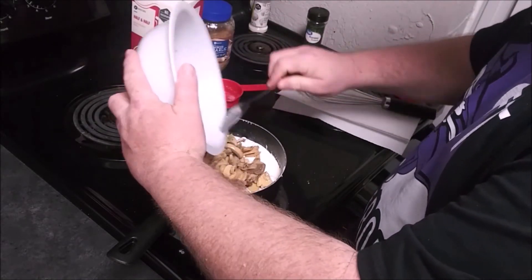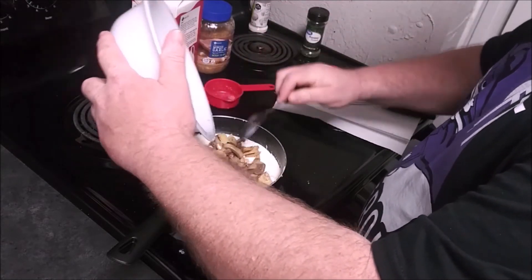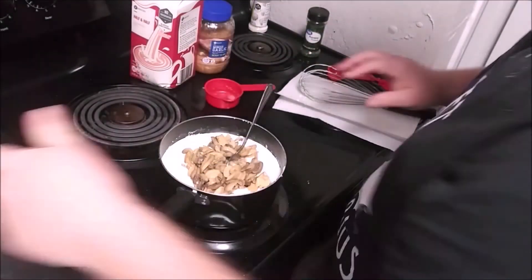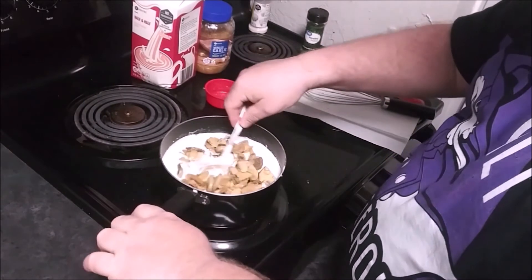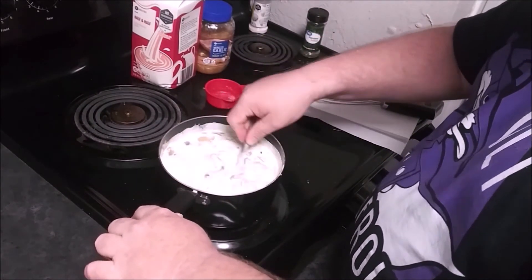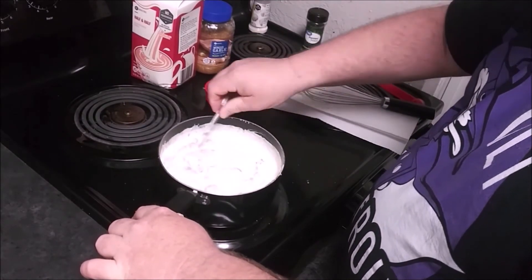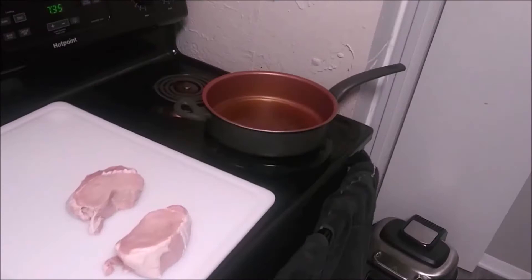Even though the cream cheese has melted down and the sauce has mixed together, this is only lukewarm — it is not hot, but that's what you want. You don't want it to get super hot because it will burn.